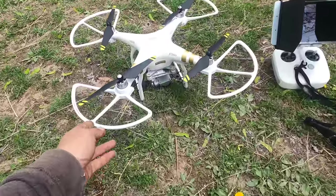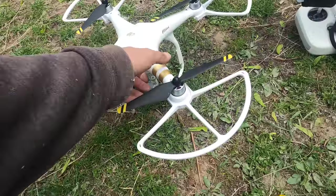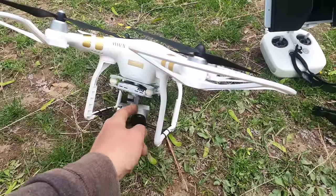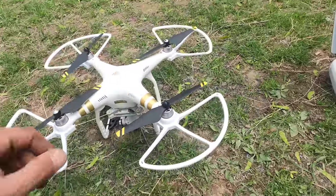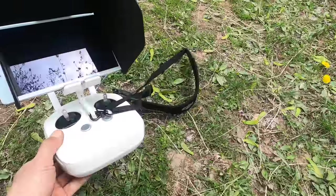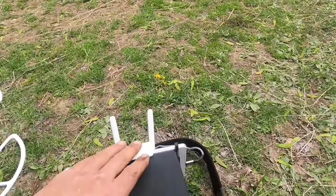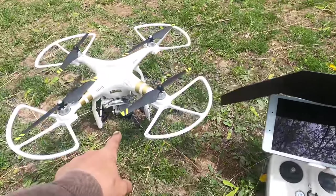Here's the drone itself. These are propeller guards — they'll actually hit a tree and save your propeller from breaking off. Don't ask me how I know that. Down here you have your 4K camera on a gimbal, so it moves very smoothly and stays level all the time. You're able to control the angle of your camera with the remote control. Back here is where your battery goes. It's a very high-tech piece of equipment. Over here on the remote you've got several different buttons, even a couple on the bottom. You can mount your cell phone, or I ended up buying a tablet so I had a bigger view, and that gives you your live view from the camera on the drone.